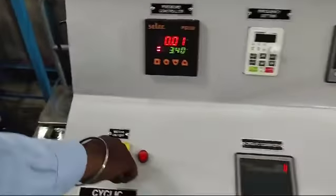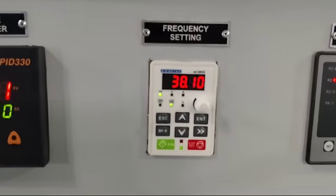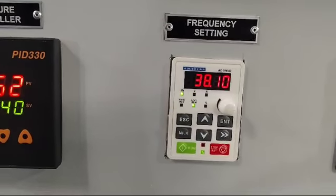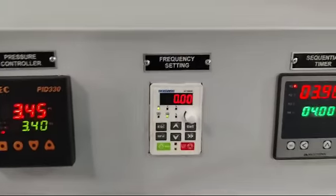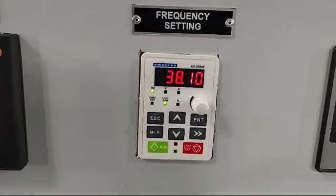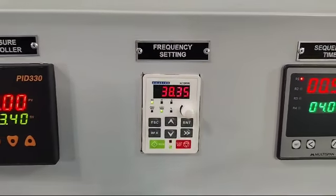Now turn on the motor. Here we have to set the frequency on this controller. For the 16-liter filter, we have set the frequency at 38. You have to set the frequency according to the type and capacity of the filter. To set it, just rotate the knob to increase or decrease. Here we are setting it at 38.